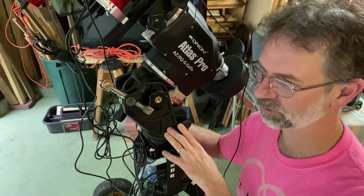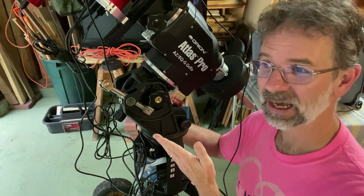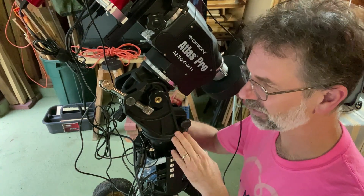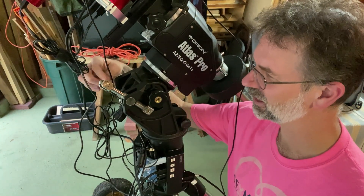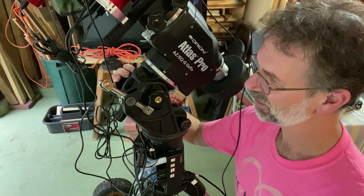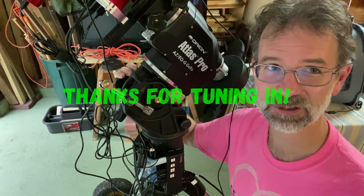This Atlas Pro is the twin of the Skywatcher EQ6 mount, and the Cirrus mount is the twin of the HEQ5. I don't know if Skywatcher's design is the same as this. I know Chuck was doing something with his EQ6 mount and he had a design on that similar to the Cirrus mount, so I was surprised — I thought it would be more like this one. Anyway, that's something to think about when you're purchasing mounts. That's all I have for you folks. We'll see you next time.